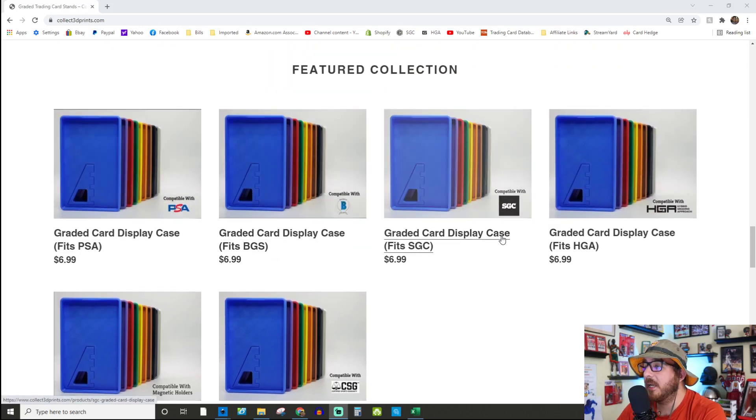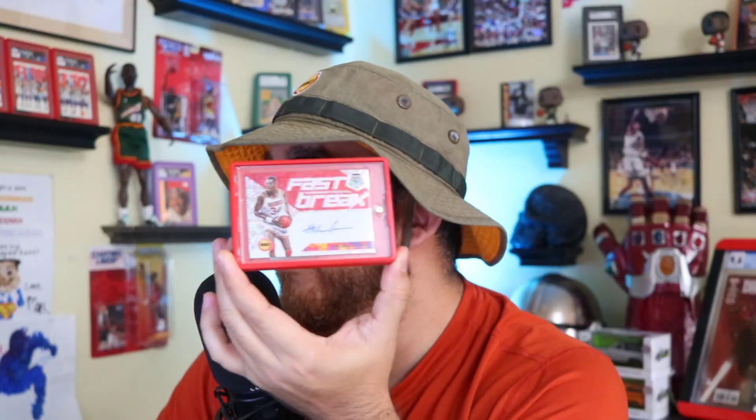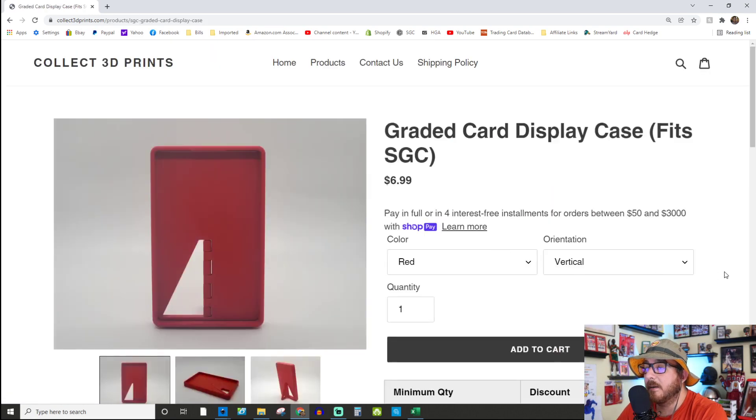They make them for PSA, PGS, SGC, HGA, CSG, and they're also compatible with mag holders as well. Here's my Hakeem Olajuwon Fast Break in the horizontal configuration — they offer horizontal display as well if you've got a horizontal card. There is a link down below if you're interested. Full disclosure: it is my brother's company, but I don't have any stake in it, just an affiliate link. If you purchase using that link it does kick a little bit back to the channel.